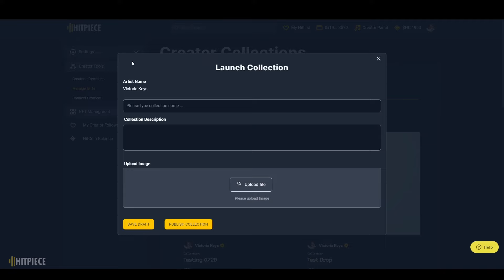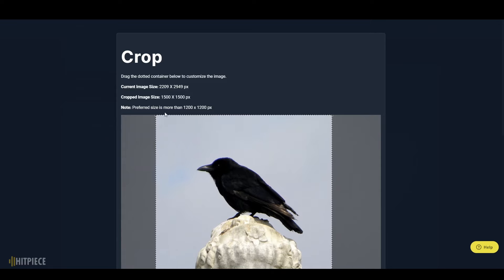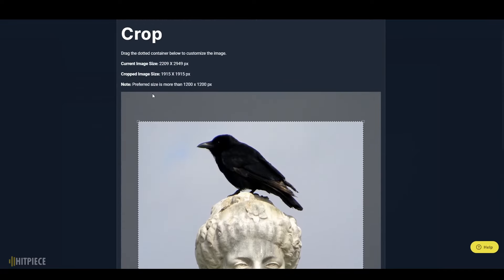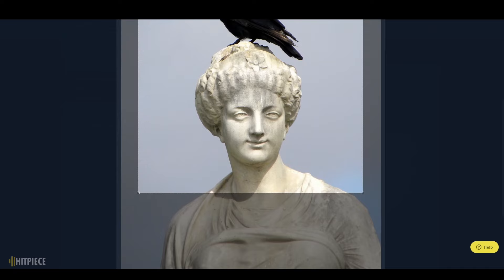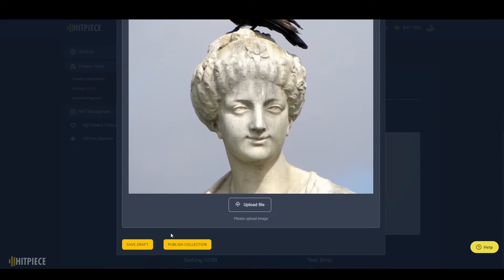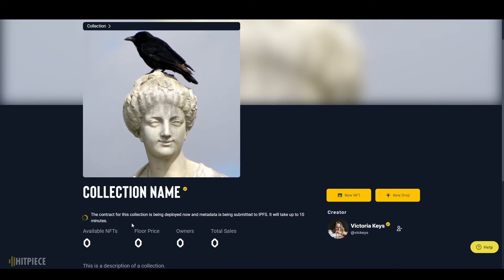When we start a collection, you're going to need a name, a collection description, and an image to help people find your page and spice it up a little. As an artist, you get to crop that image and decide exactly what part shows up. After that, you can either save it as a draft, which means you can go back and edit it, or you can publish the collection. Once you've published a collection, you can no longer edit it, so make sure it looks exactly how you want. Publishing the collection means it's actually going on the blockchain.